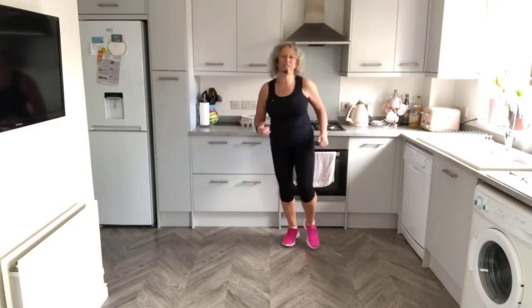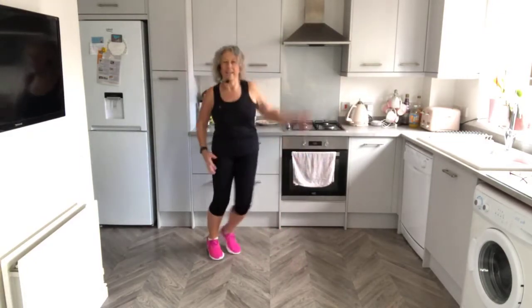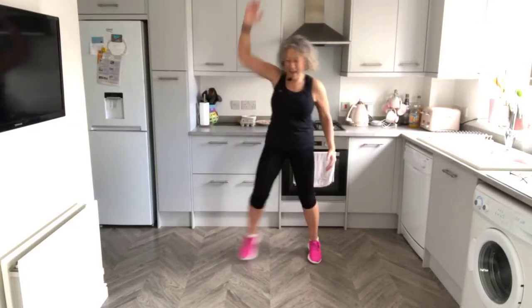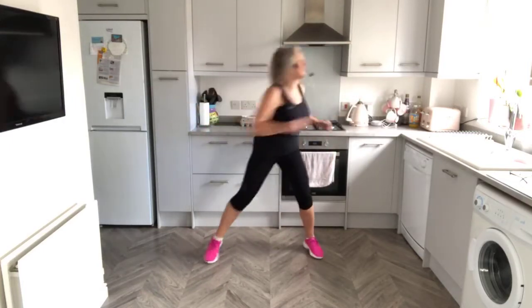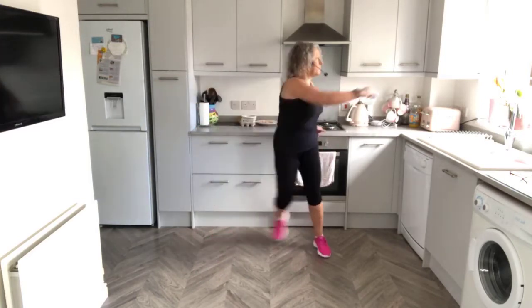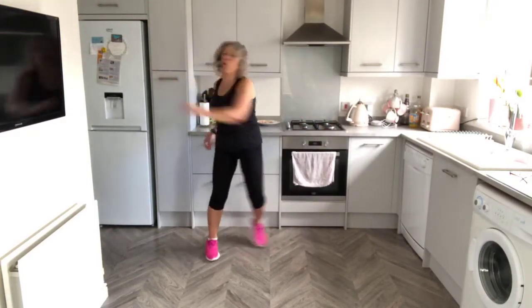It can add to your daily step count. Single step and reach. It's good to keep your body moving all the time through the day, so this 20 minutes will help that. Reach across the body, reach. Twist the waist. Step in, step in, step in. And reach to the corner.